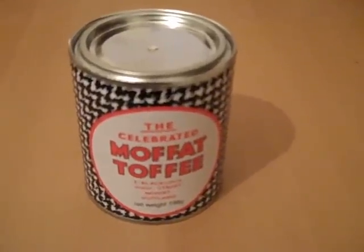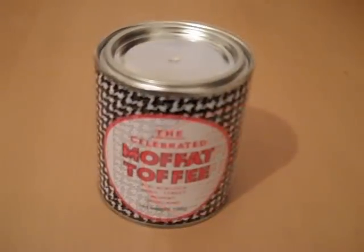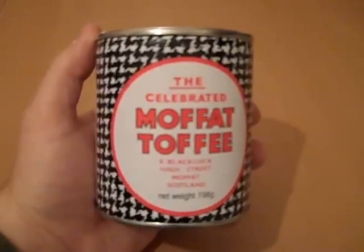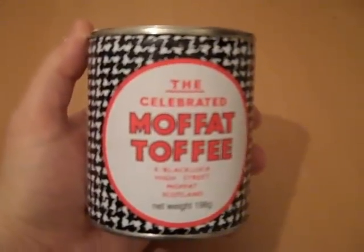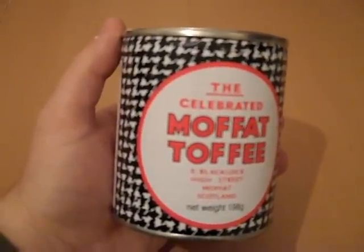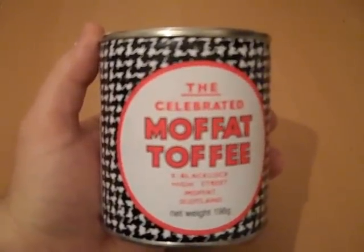This is Moffat Toffee. Moffat Toffee is made in Moffat High Street in the border town of Moffat. It's a Scottish border town. The Moffat Toffee is made from sugar, glucose, and has a lemon type.